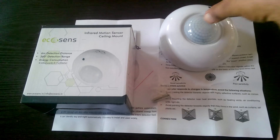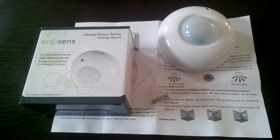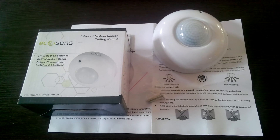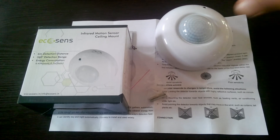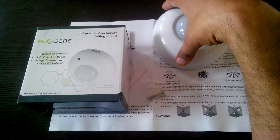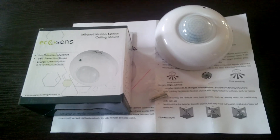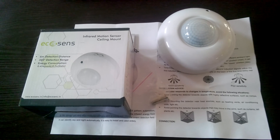The PIR sensor should not look outside the door, otherwise it will detect movement outside the room and turn the light on and off, which will be very irritating. It should be mounted in the room in such a way that it looks inside the room only, and it will serve your purpose well.